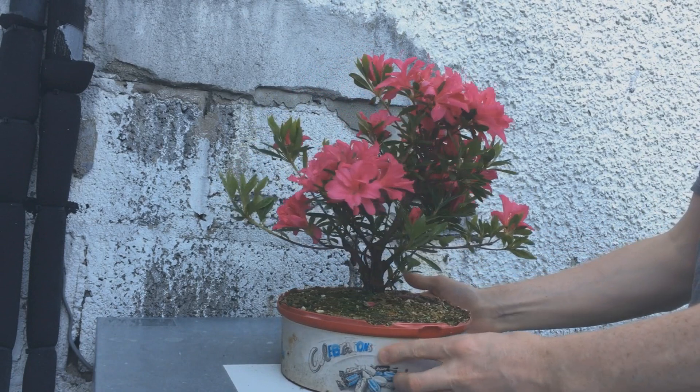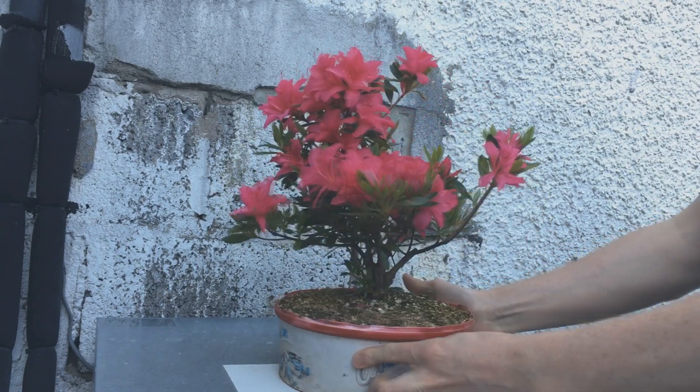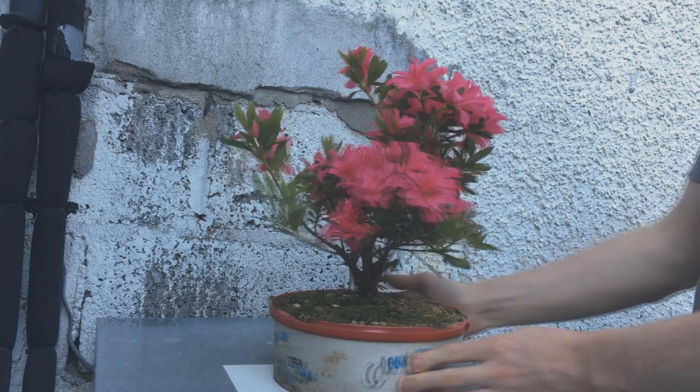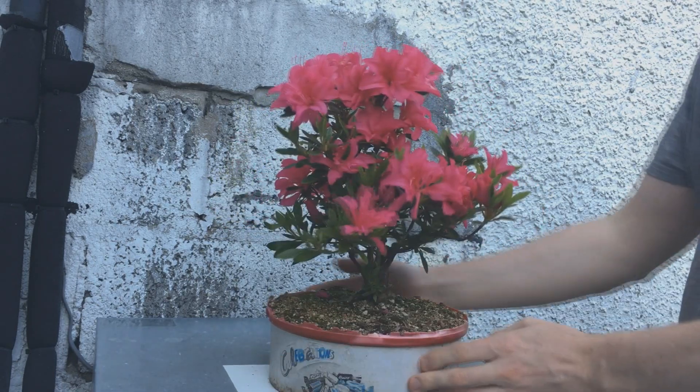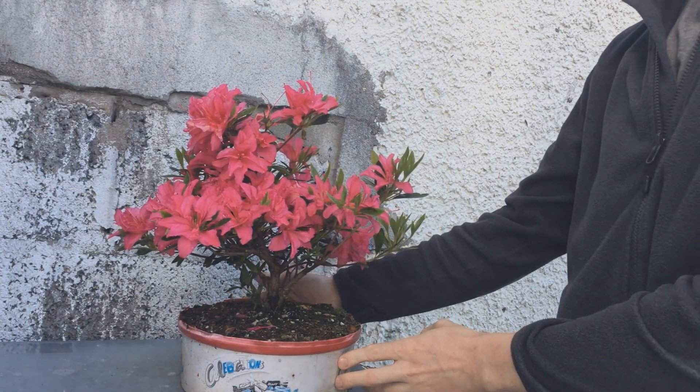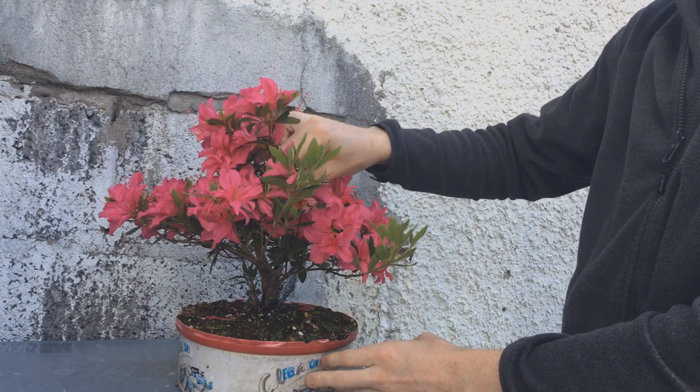It's probably at its best here. The majority seem to be open. I definitely think it looks pretty awesome. And here there's a few starting to drop but still a pretty great display.